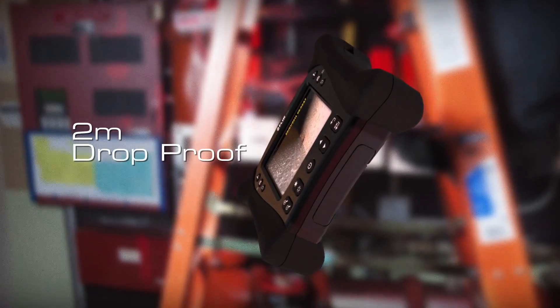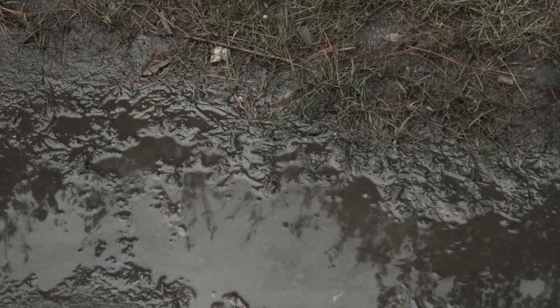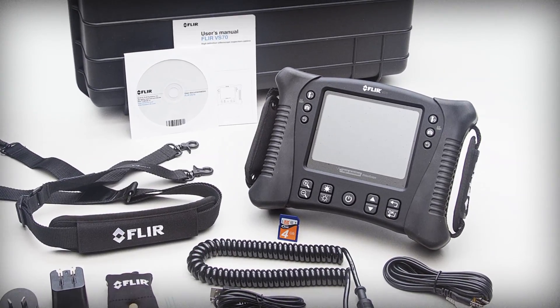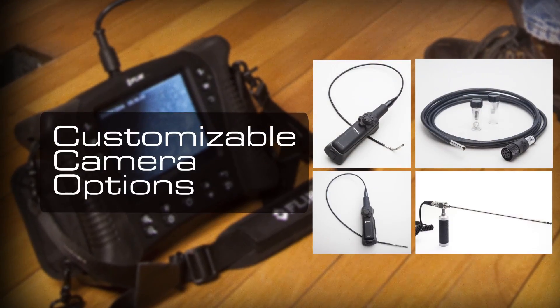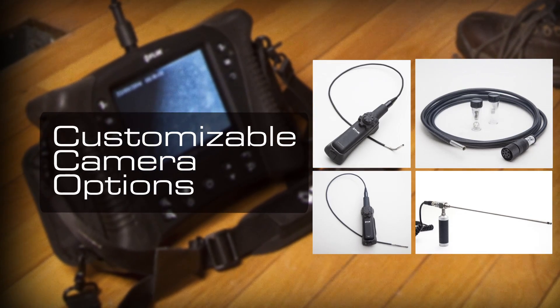The VS70 can also take a drop from 2 meters. In other words, it's built plenty tough for heavy rough-and-tumble use in all environments. And the VS70 offers impressive flexibility without sacrificing upgradeability. We've designed it with a full range of customizable camera options to make sure you'll have the right scope for the job.